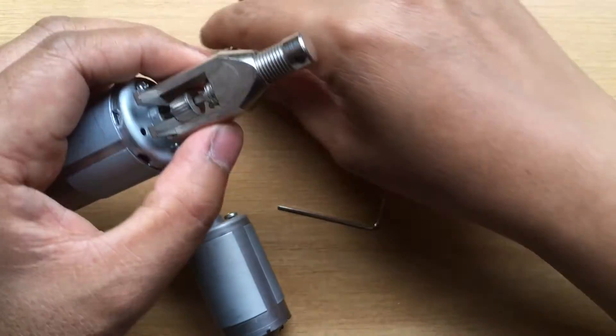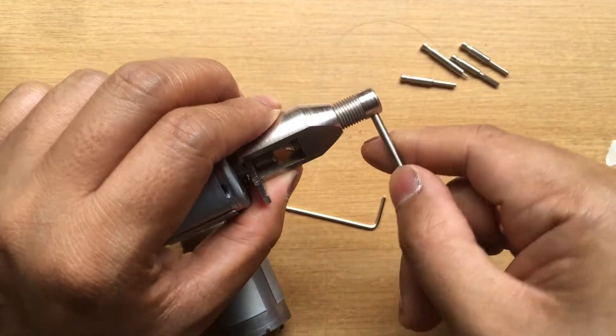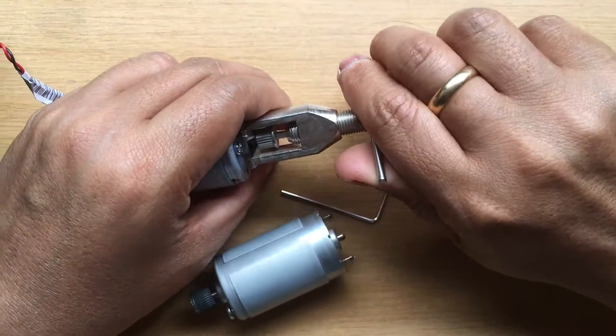You can position it like this way. Once it's locked, you can use this shaft handle to force it.